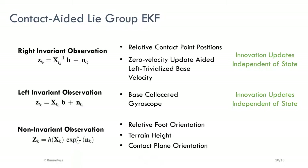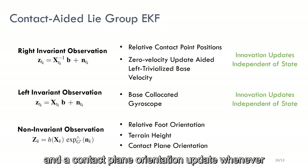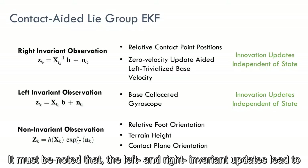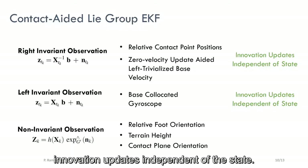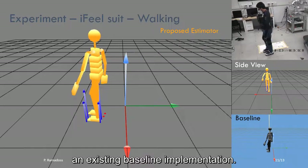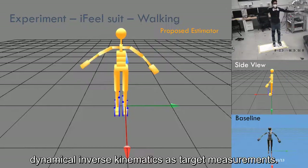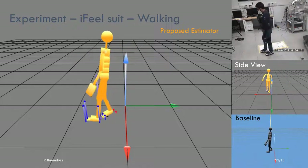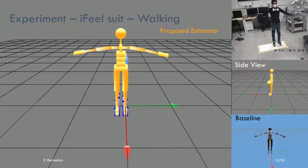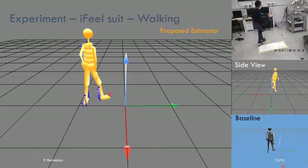Additionally, we use terrain height updates from a known elevation map whenever we know that a point on the foot is in contact, and a contact plane orientation update whenever we know all of the points on the foot are in contact. It must be noted that the left and right invariant updates lead to innovation updates independent of the state. We compare the proposed algorithm with an existing baseline implementation. The baseline algorithm does not use the proposed EKF; instead, legged odometry is directly enforced within the dynamical inverse kinematics as target measurements. The ground truth measurements for the base pose are obtained from VIVE trackers, which only provide a qualitative reference due to occlusion problems. Qualitatively, the proposed algorithm performs comparably with the baseline and VIVE tracker measurements.